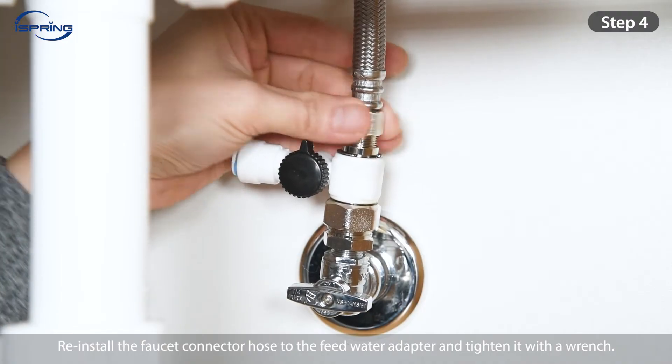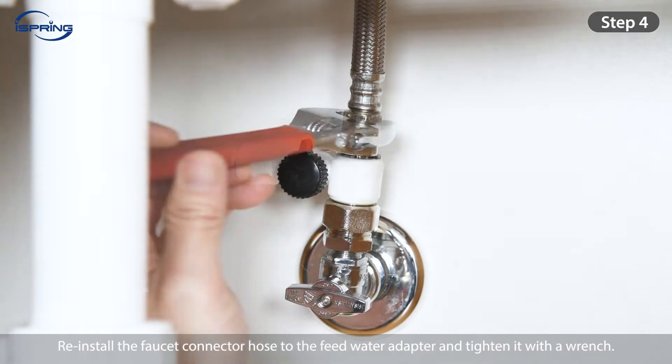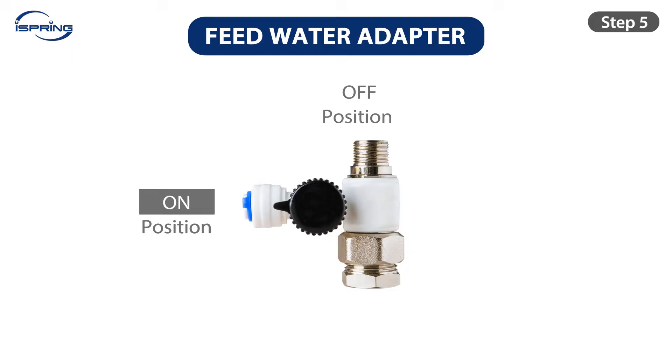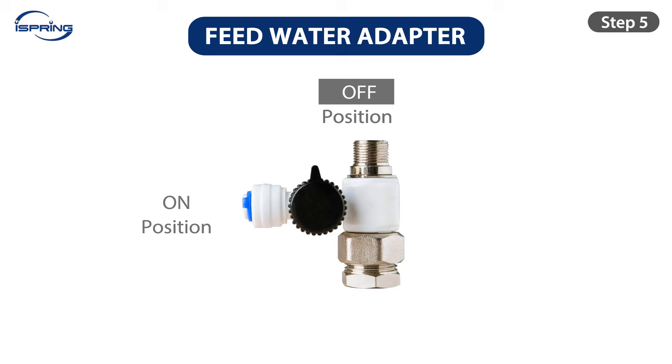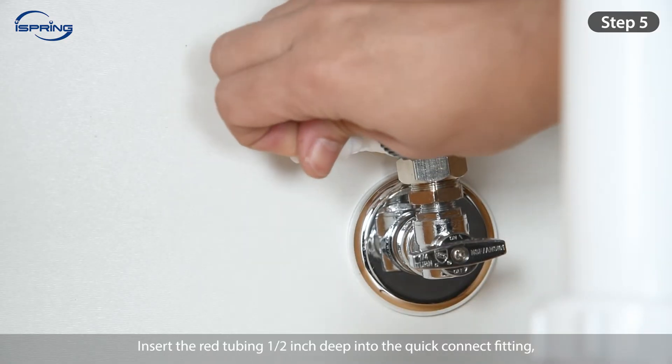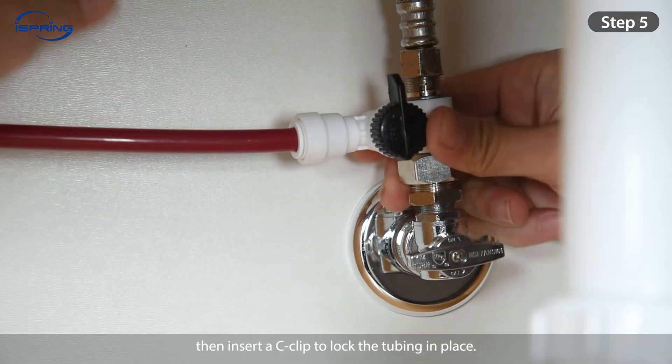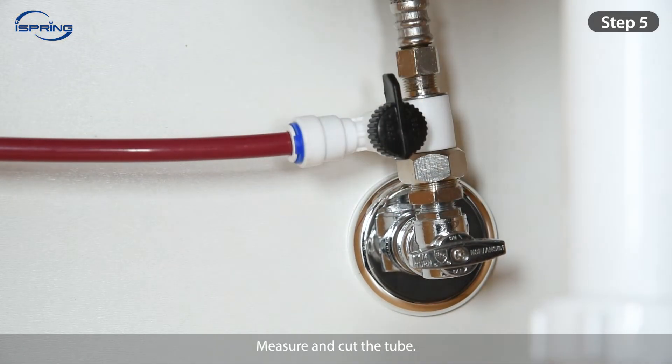Step 4: Reinstall the faucet connector hose to the feed water adapter and tighten it with a wrench. Step 5: Turn the feed water valve to the off position. Insert the red tubing ½-inch deep into the quick-connect fitting, then insert a C-clip to lock the tubing in place. Measure and cut the tube.